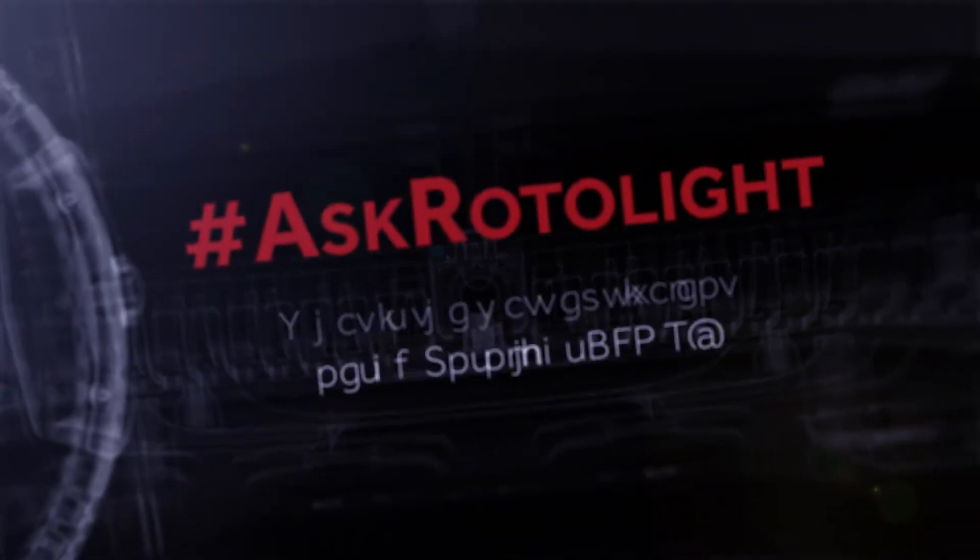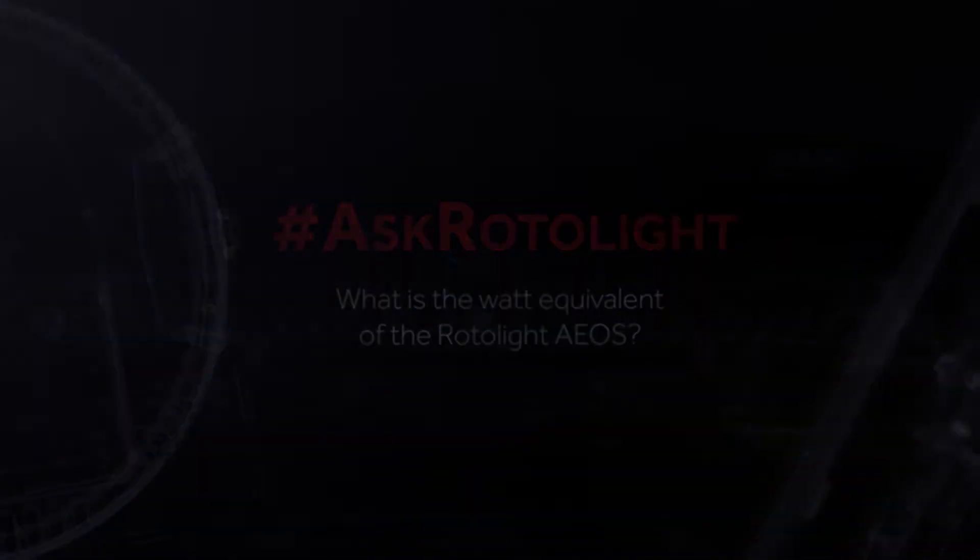Hi, I'm Roy Aaron Garans from Rotolite, and today I'm going to answer the question: what is the watt equivalent of the Rotolite EOS? Broadly speaking, the Rotolite EOS is equivalent to a 350 watt second strobe.